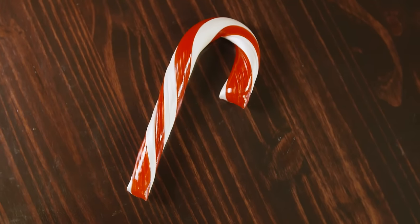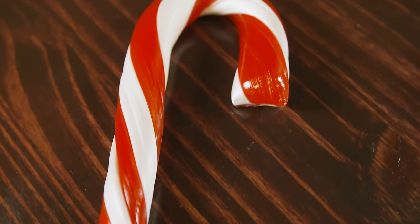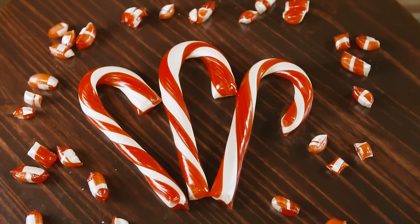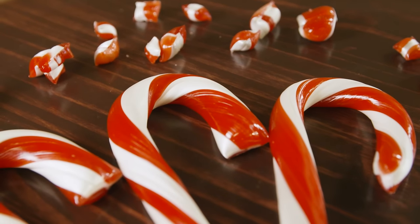Every candy cane is different because they are made by hand. Each batch of candy canes yields around 100 candy canes and we will sell several thousand over the holiday season. So we'll be making many, many batches of candy canes over the next couple of weeks.